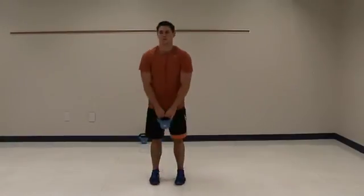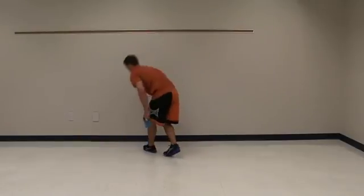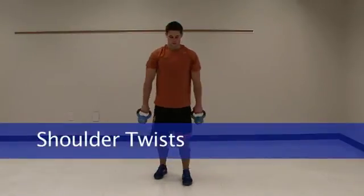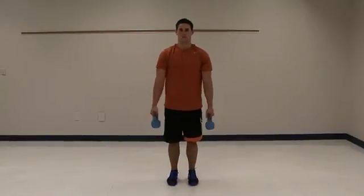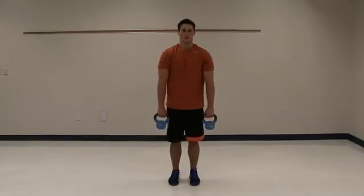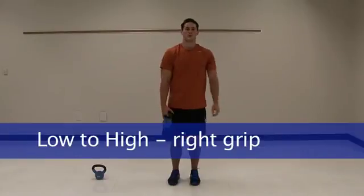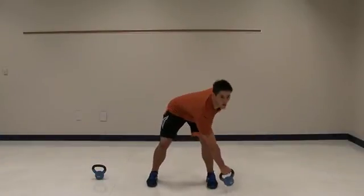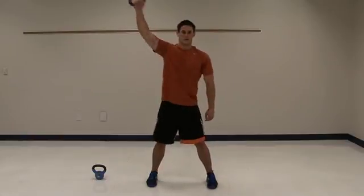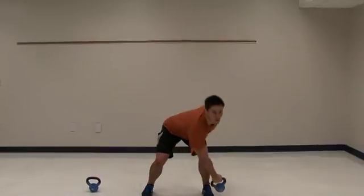Now we're going to get the other kettlebell and do some shoulder twists. With just one of the bells, holding it in the right hand, we're going to go from low to high — legs are apart. And now switch to the left hand.